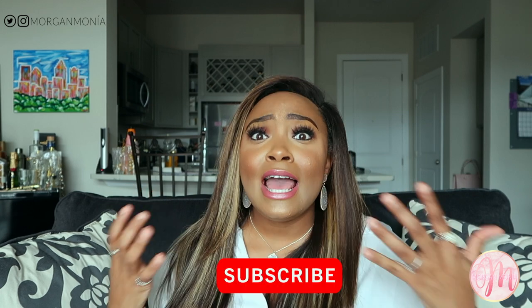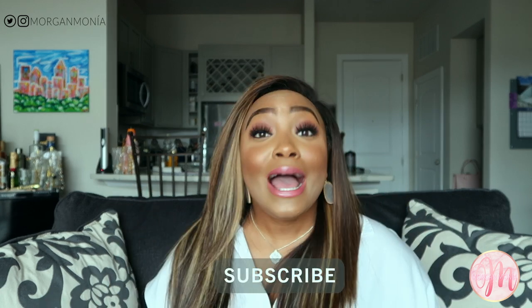Hey y'all, welcome back to my channel. I'm Morgan Monet. If you're new here, hey! I love luxury accessories, makeup, and skincare, so if those topics appeal to you, hit that red button below and subscribe — why not be a part of the Morgan Monet family?